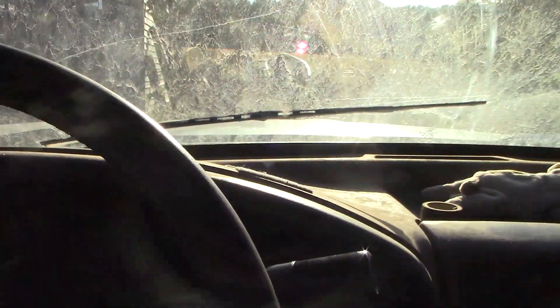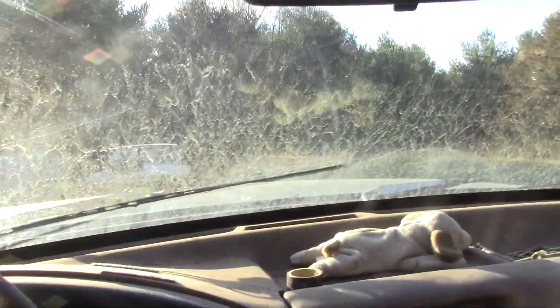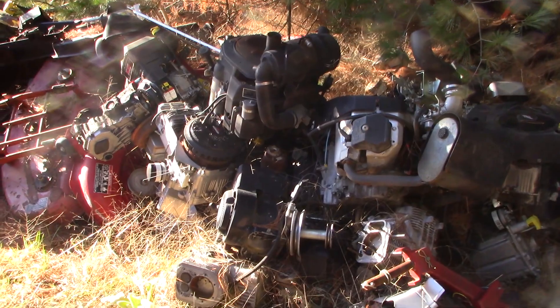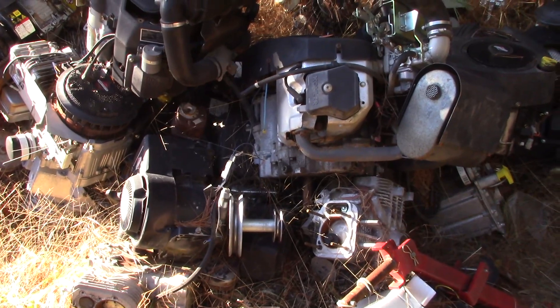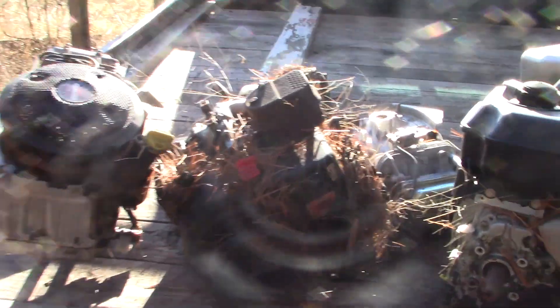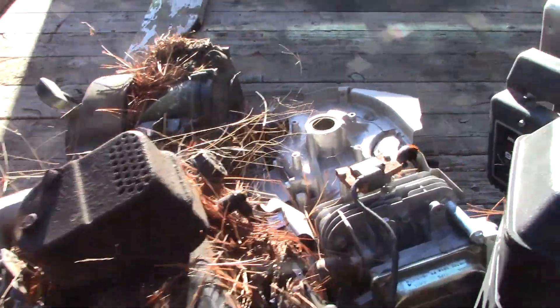First I've got to go get some. I've got plenty of engines over here, so we'll tear down a few of these for aluminum. Should be plenty here, so we'll load some up and take them back to the shop to start stripping them down. Got a couple of engines loaded up — should get us a couple of pounds.